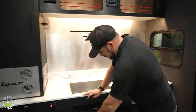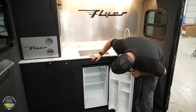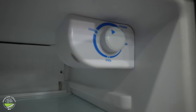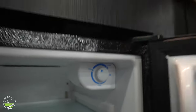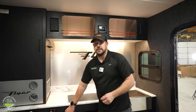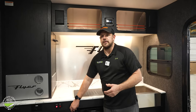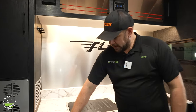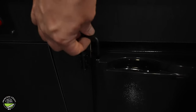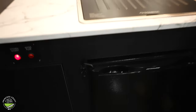Moving down below our two-burner cooktop is going to be our 12-volt refrigerator — the control knob is just up here in the top corner. The great thing about these refrigerators is they are compressor fridges, which means they cool off really fast — not a whole lot of prep time, they can cool down usually within just a couple of hours and be at a good temperature. To get this ready for travel, you do want to make sure you get your travel latch locked into the door of the refrigerator so it doesn't swing open and all your stuff fall out.